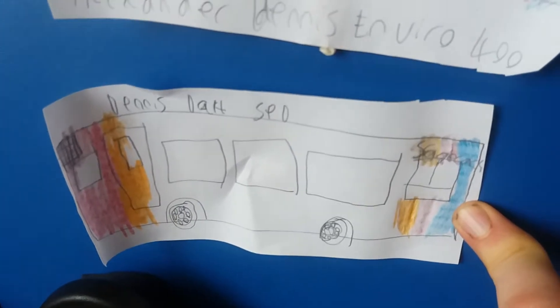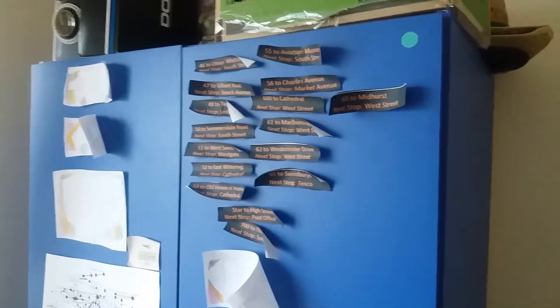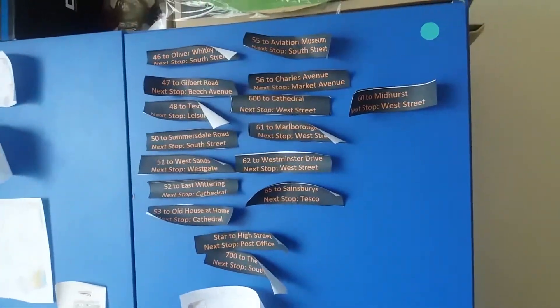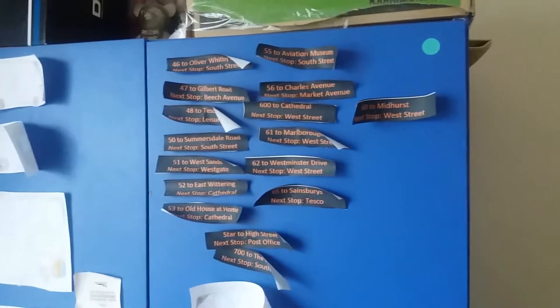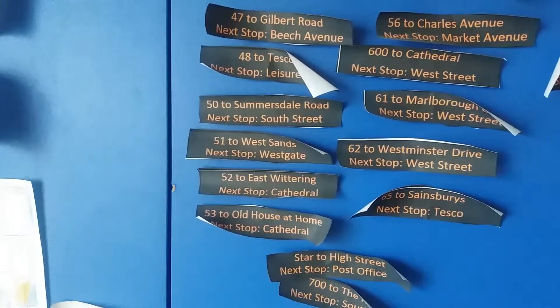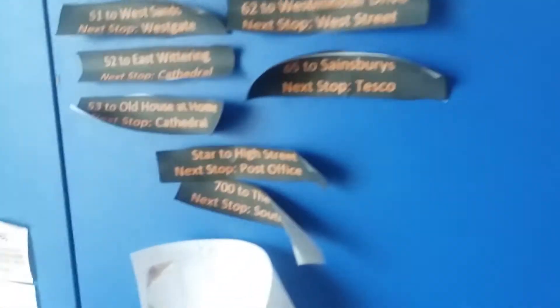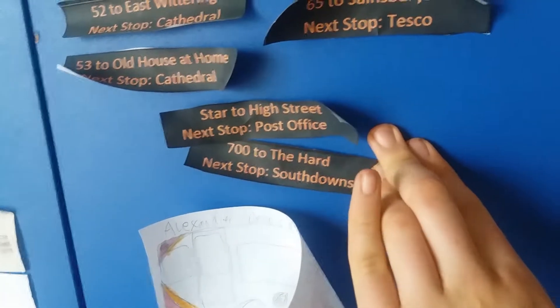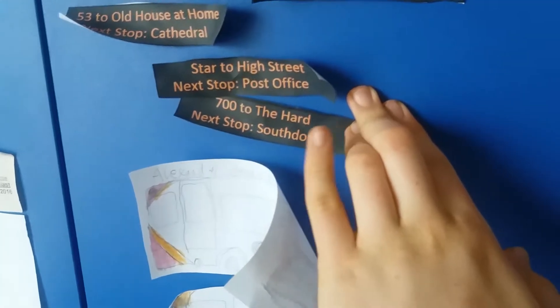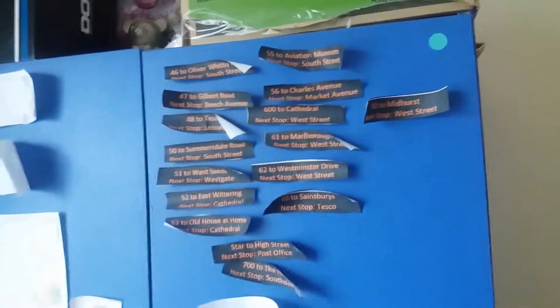This particular dart isn't of any particular significance — it's just something I did in my free time. So here, if you live in Portsmouth, Winchester, or the Hampshire area, you'll recognize these. These are the destination and passenger information system screens on stagecoach buses for all different routes. I've done one for all the South Downs and stagecoach South Downs routes in Bognor Regis and Chichester. If you want to read all of them, please pause the video. I forgot the U7 — damn it.